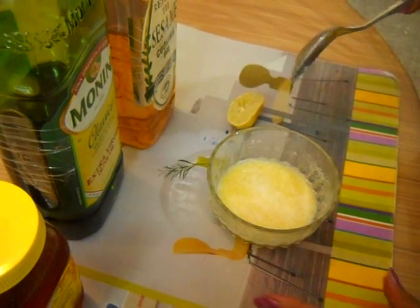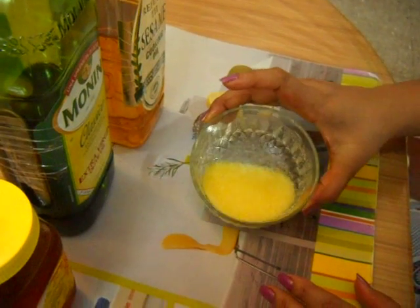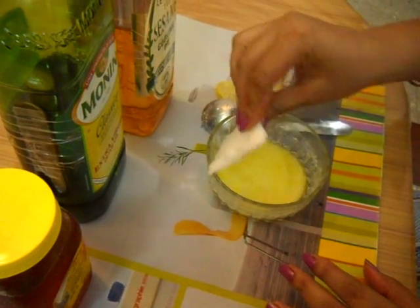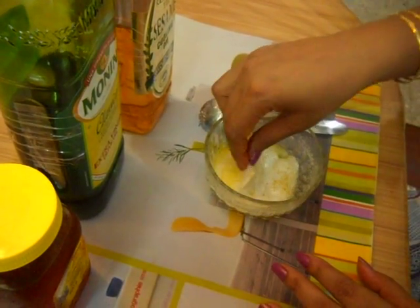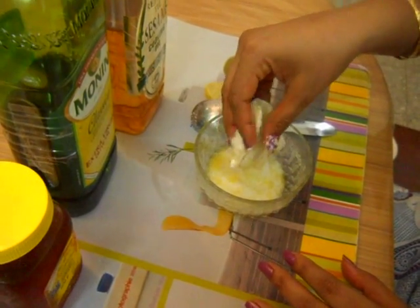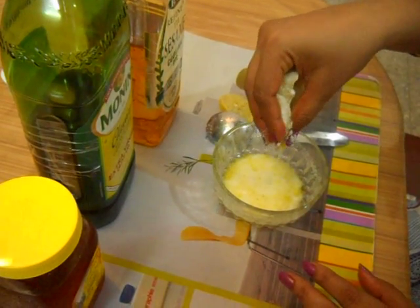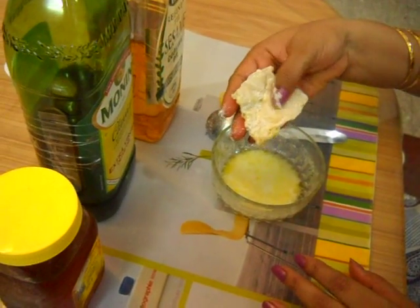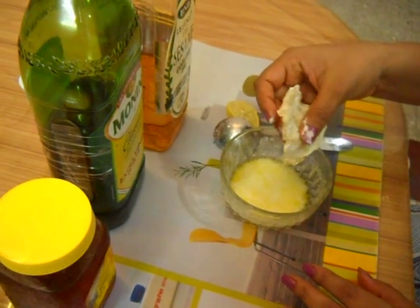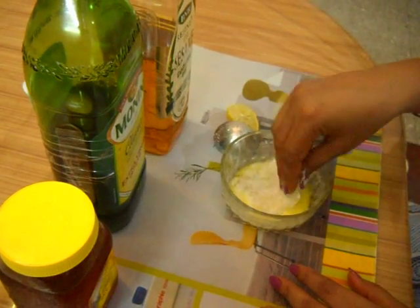You can see that it has been mixed properly. Now take a wet cotton and dip it into this cleanser. Apply this all over your face and leave it to dry for at least 15 minutes. Then wash it off and pat dry.